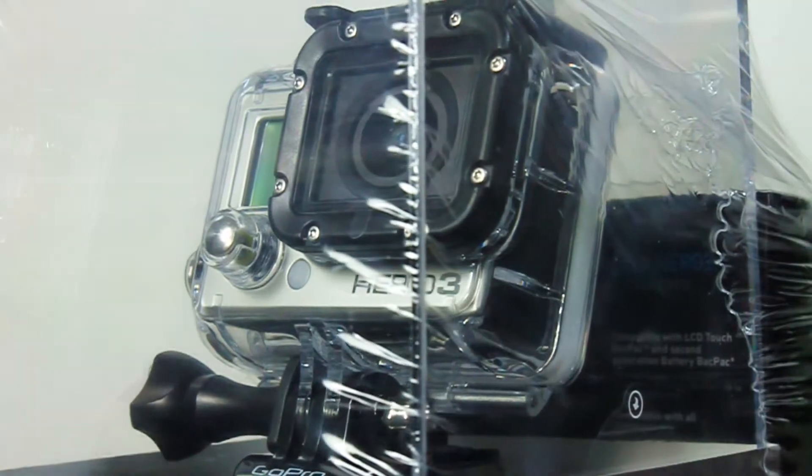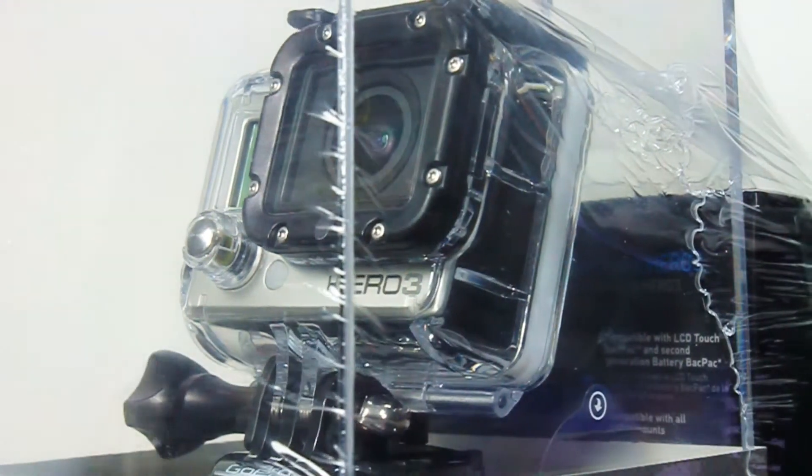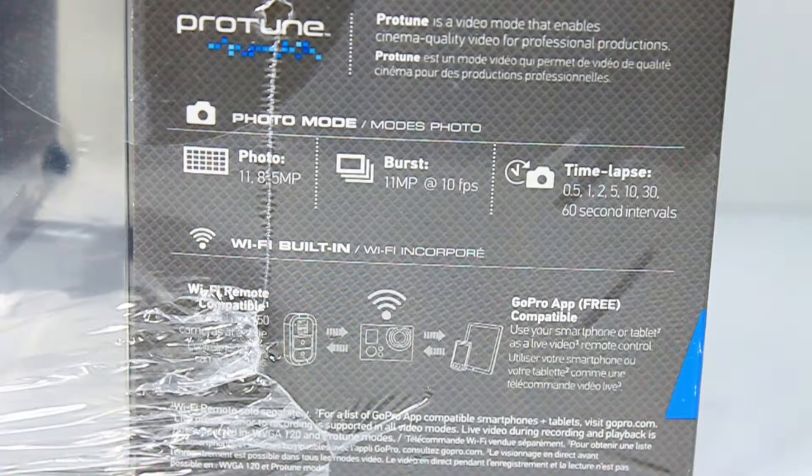You're most likely going to get an extra battery anyway, so that doesn't really come into play. The photo mode shoots at 11 megapixels, 8, or 5 megapixels — and 11 megapixels is actually larger than the current 3 Plus Silver Edition, which only goes to 10. It has a burst rate of 10 frames per second at 11 megapixels and a time-lapse option from half a second up to 60-second intervals. The built-in Wi-Fi works with the GoPro app, eliminating the need for the Wi-Fi remote, though that's still compatible as an optional accessory.